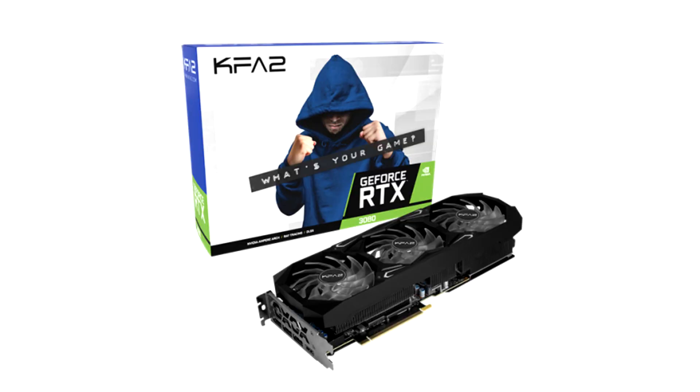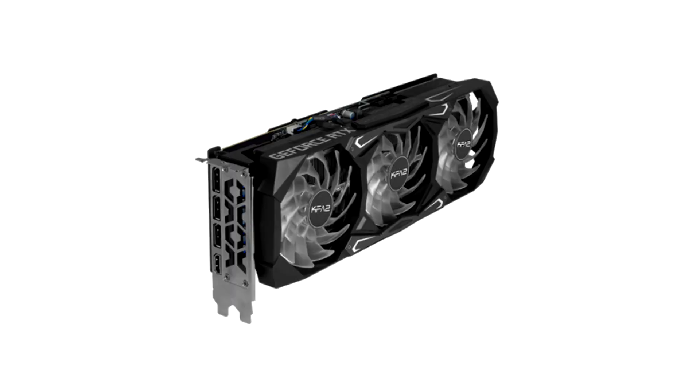Plus: solid build quality, normal card height, lots of RGB if it's your thing. Minus: not overclocked out of the box, two-year warranty, questionable branding, and noisier than the competition.